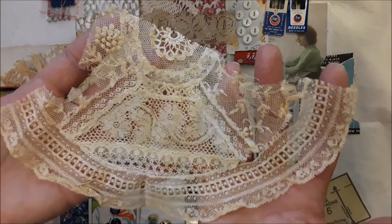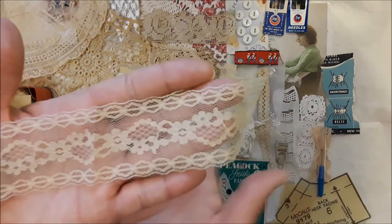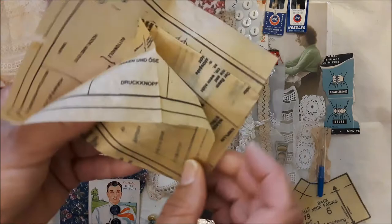I love, love, love that — so beautiful. Then here's another old antique lace that is very delicate. My husband's taking a break from working, which is awesome because the dogs have some attention now.